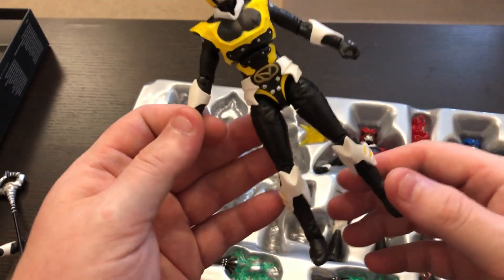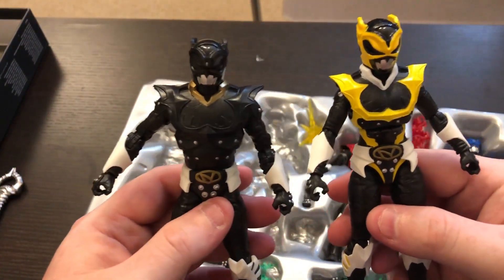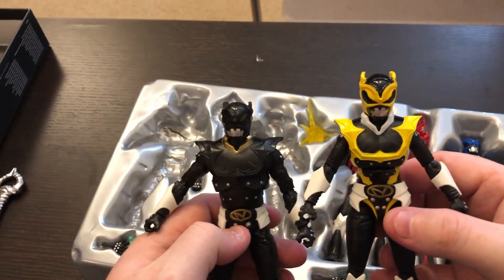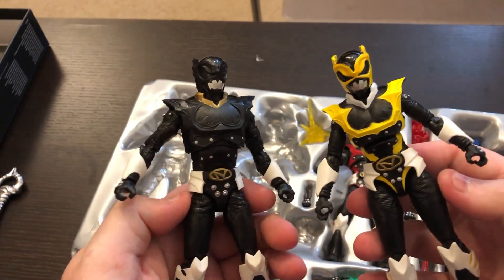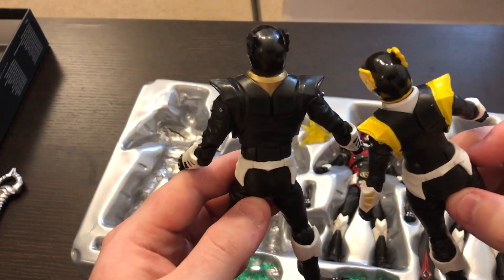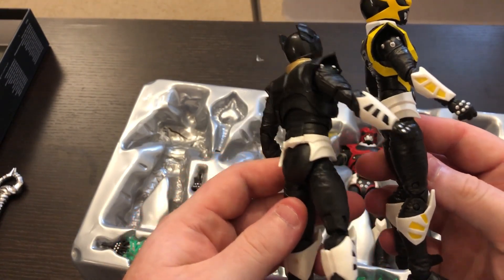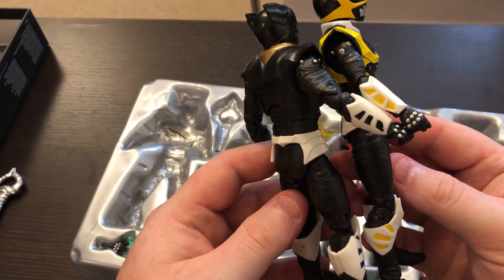Let's check this out, because these are our first female Psycho Rangers — with the Legacy Collection we got all the males, none of the females. So obviously it's definitely a feminine body. One of the good things they do is that the female bodies aren't like crazy Barbie-waisted, so you can tell it's a female but it's not ridiculous. It's also kind of a weird issue because in the show they didn't really do a lot different with the female versus the male, so actually using the same bodies might have been more screen accurate depending.